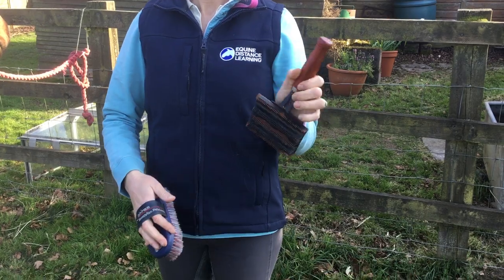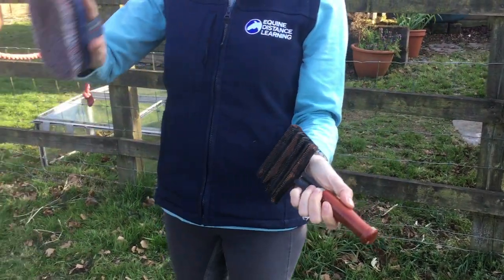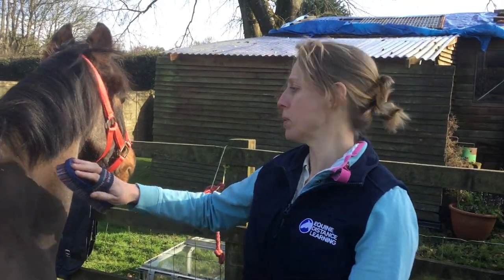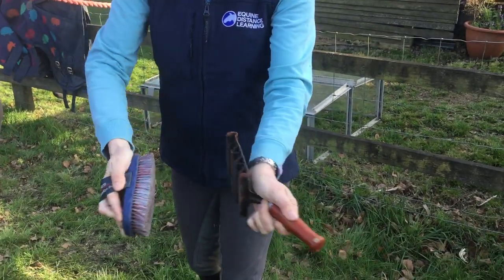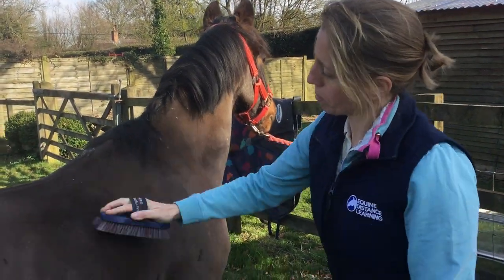So I'll show you how to use it. I hold the metal curry comb like this, and then I've got my hand on the body brush. You have to put your back into it a little bit when you're body brushing. So nice big long firm strokes, and then I scrape the body brush on the metal curry comb — a nice big firm scrape.